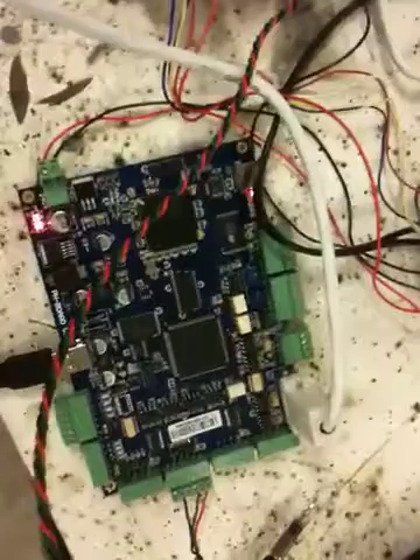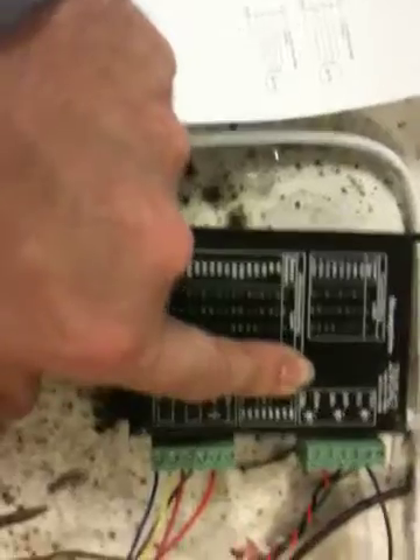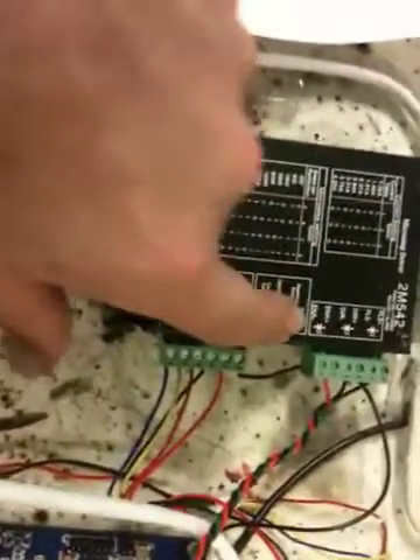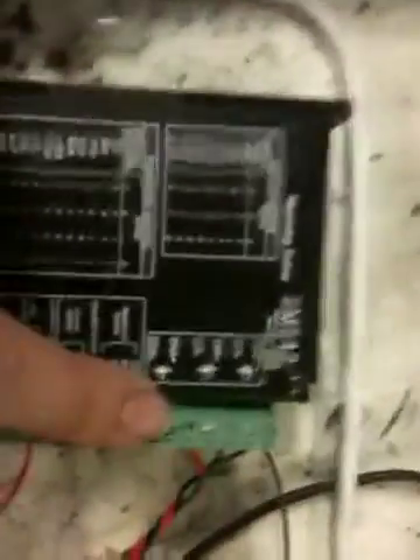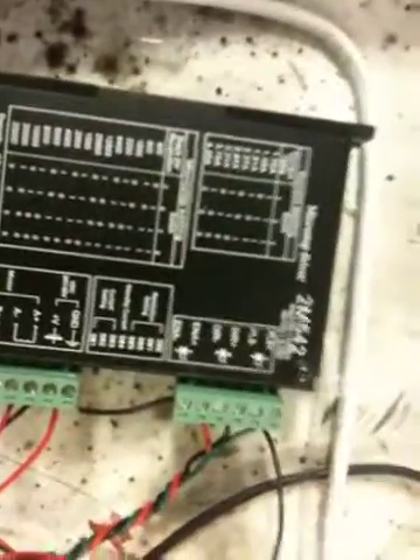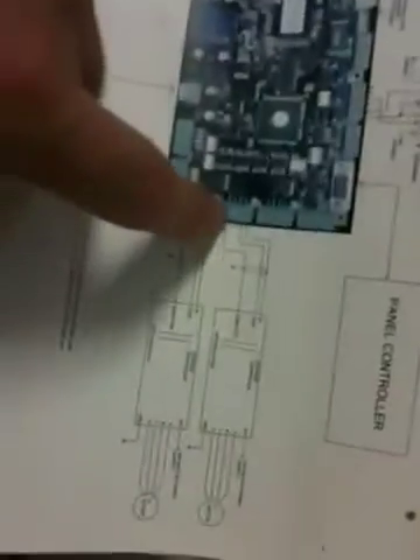The problem I seem to be having is I'm following the drawing and I've got pins six, five, and two as the wires I need to run over to my micro stepper. It's got five volts for step and direction. My translation is that pin ten-six, which is five volts, goes to enable positive; pin ten-five, which is step, goes to pulse positive; and direction, which is pin two, goes to direction positive.